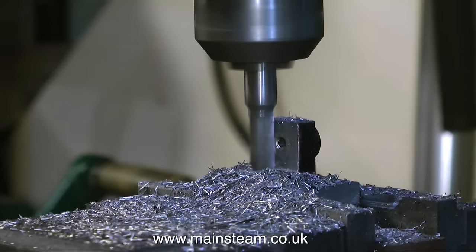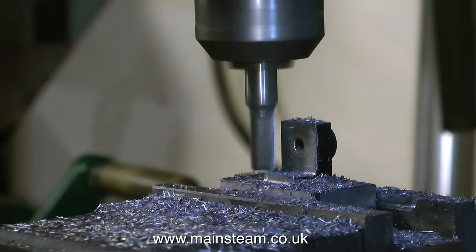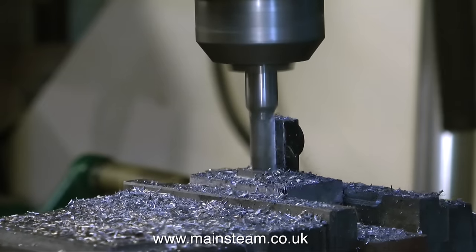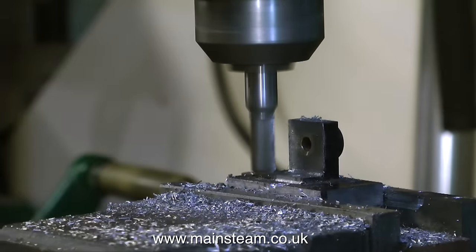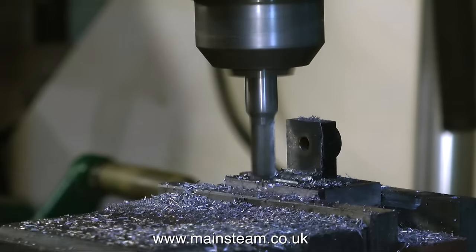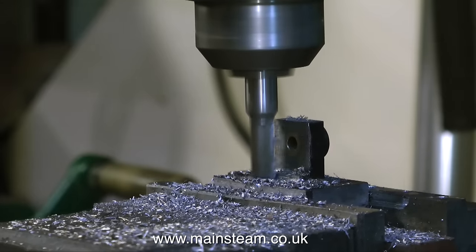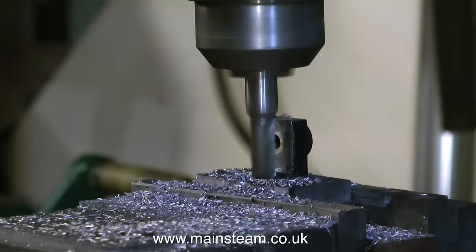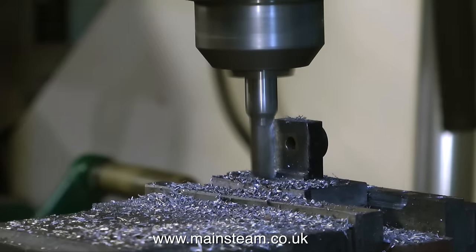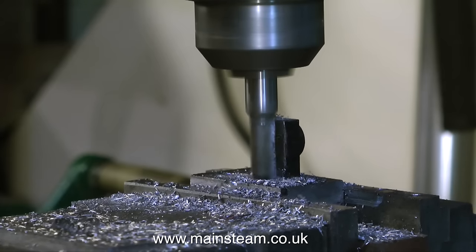The milling cutter I was using on this job was a little bit too small and it did not have the length to go right to the bottom of the work. So what I did, once I got the piece of metal to the size I wanted, I just removed the bottom part. In hindsight I should have used a larger milling cutter, but this was already in the machine and it was easy to just leave it there.